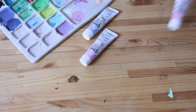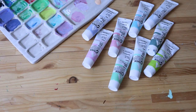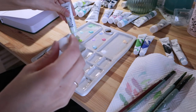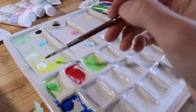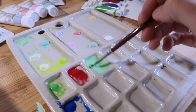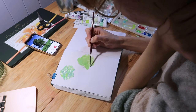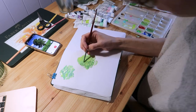My absolute favorite paints now are Holbein acrylic gouache. I prefer them over regular gouache because they do not reactivate — so when I put a layer on top of another layer I don't get the smudging that happens with regular gouache. They also have such beautiful, well-pigmented colors. I really love all the pastels, pinks, purples, and all the greens. They really fit into my new color palette and I have a lot of fun using them.